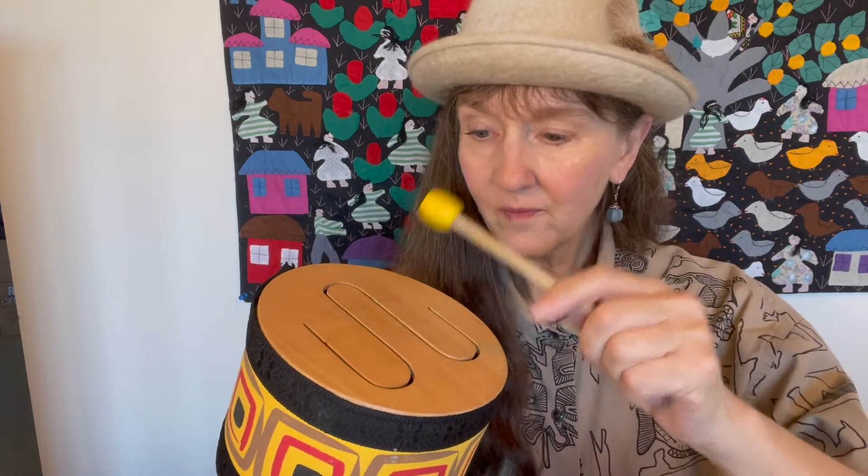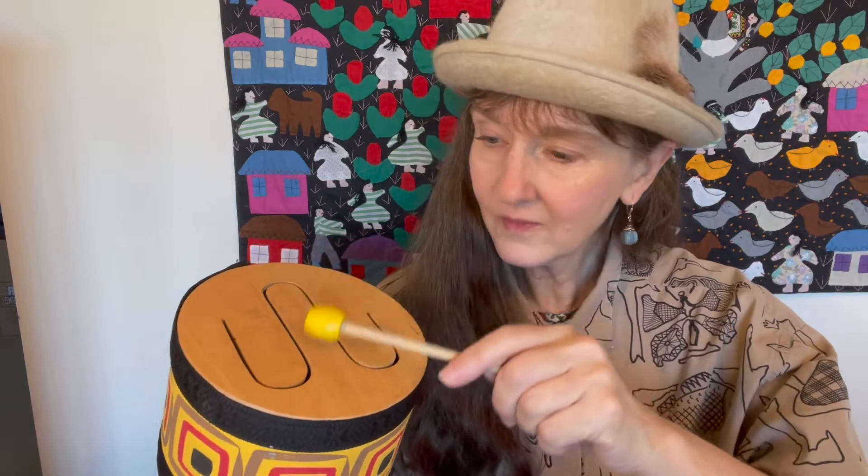So the song that I'm going to do, I can sing and play the drum. Miss Holly plays the drum.